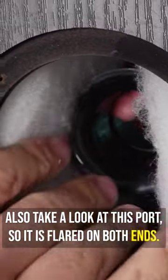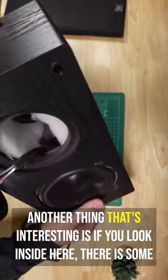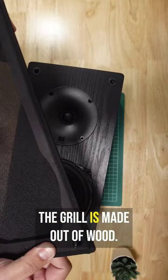Let's also take a look at this port — it is flared on both ends and does have a significant amount of stuffing in here. Another thing that's interesting is if you look inside here, there is some internal bracing. So that's nice to see on such an affordable speaker.